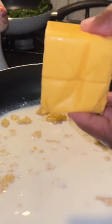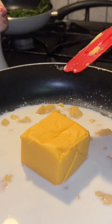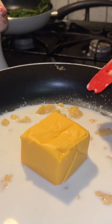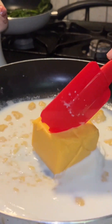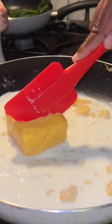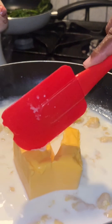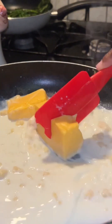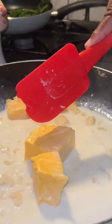While they're getting warm, we're gonna add the cheese — we can add four ounces of Velveeta cheese. Then you're gonna stir. Again, you have to stay and watch this because you don't want it to burn — just stir and break it on down. See, it's starting to break down already.